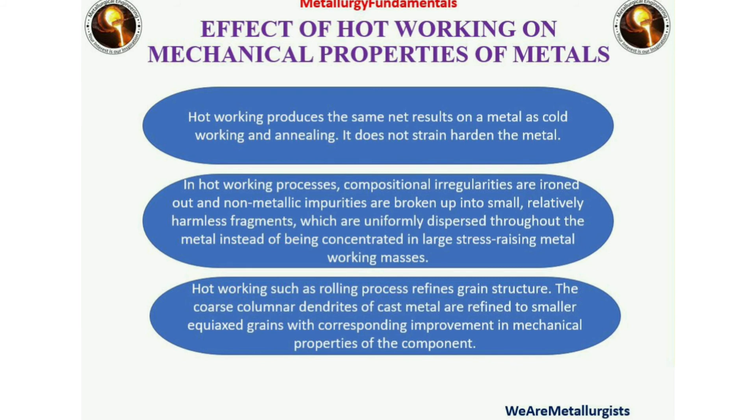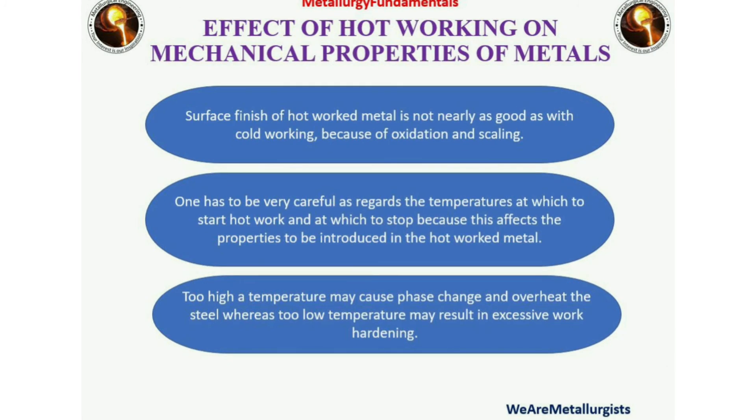Instead of being concentrated in large stress-raising masses, hot working such as a rolling process refines grain structure. Surface finish of hot worked metal is not nearly as good as with cold working because of oxidation and scaling. One has to be very careful regarding the temperatures at which to start hot work and at which to stop, because this affects the properties introduced in a hot worked metal. Too high a temperature may cause phase change and overheat the steel, whereas too low a temperature may result in excessive work hardening.